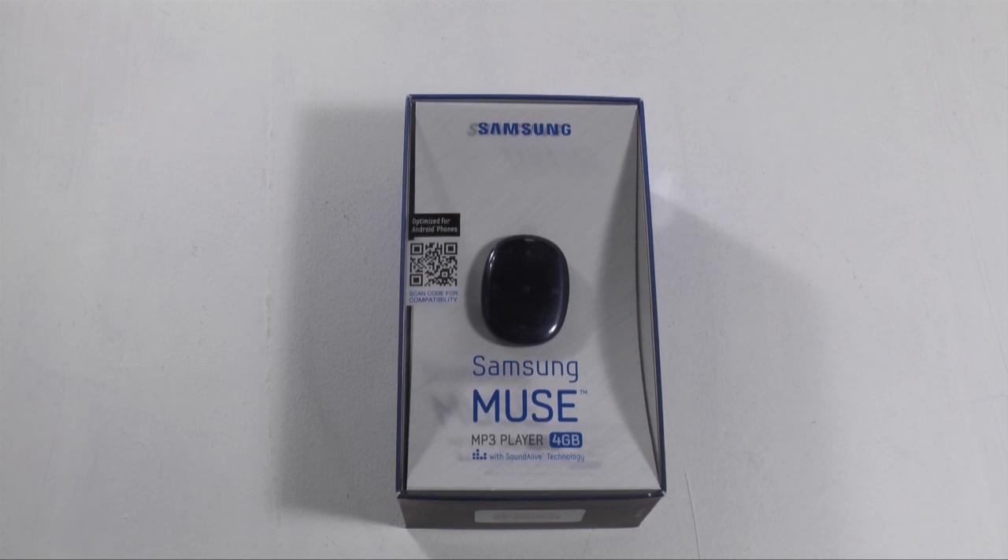Hey guys, so today I'm bringing you the Samsung Muse — the Muse that, I don't know, inspired the Pebble, which it was named, but now it's the Muse!